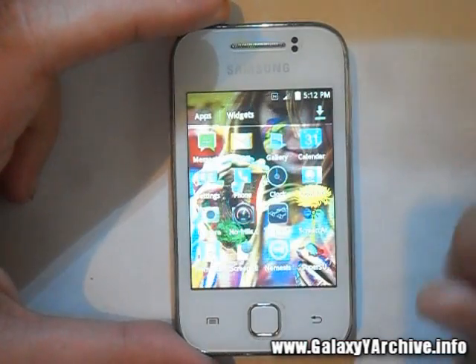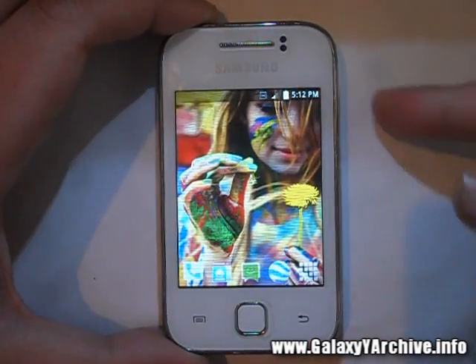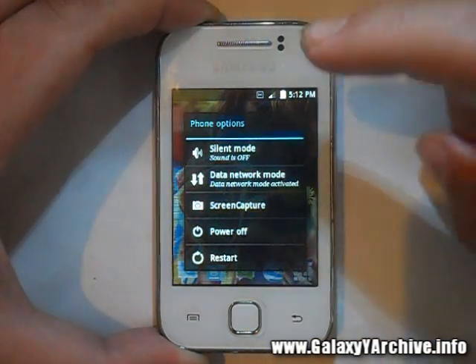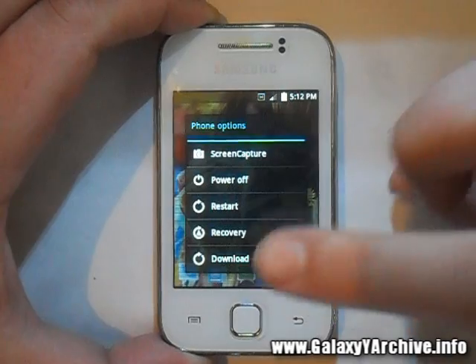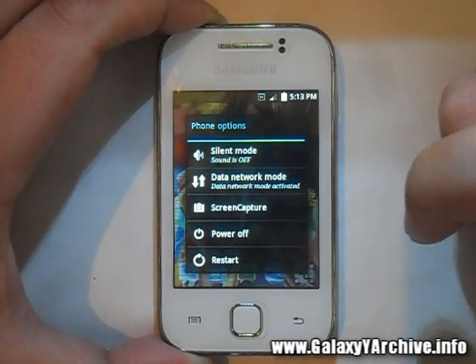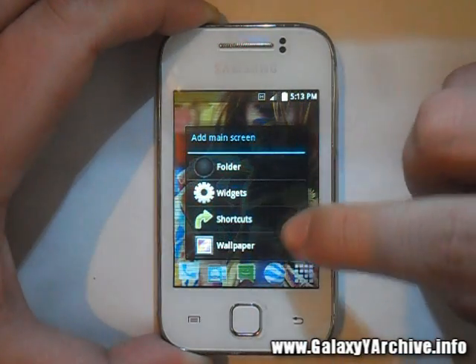Let's have a look at the power menu. It is transparent, and this is an extended power menu. You have a lot of options: boot into recovery, directly into download mode, take a screenshot, and toggle the data network mode.